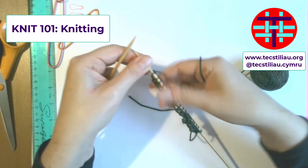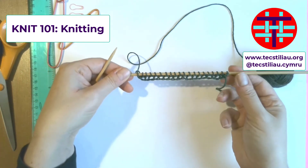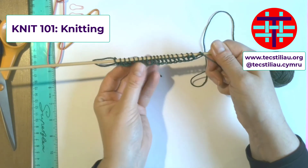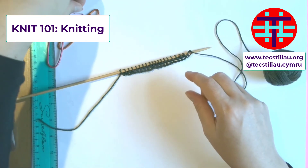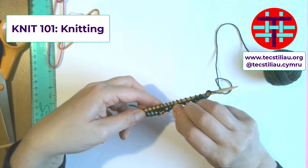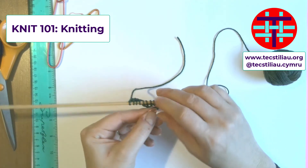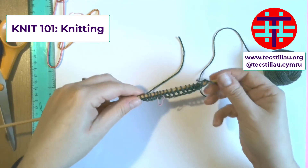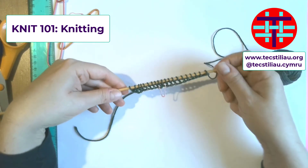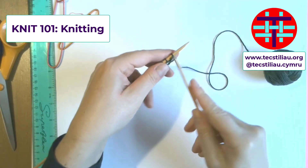All of your stitches are now on the needle which was in your right hand, and you're starting to accumulate. If you want to keep going, swap that one over to the left — so now we are on the right side again. I would be looking to put a stitch marker on the front of my work so I remember which one is the front, because when you're doing knit every row, it can be difficult to remember which is front and back — you're developing a stitch that looks the same on both sides.